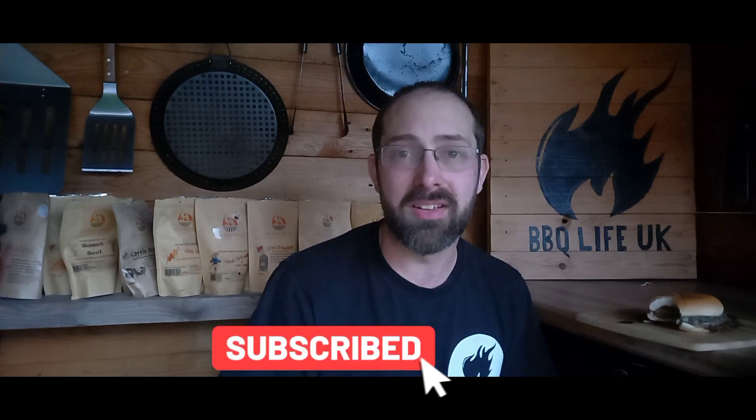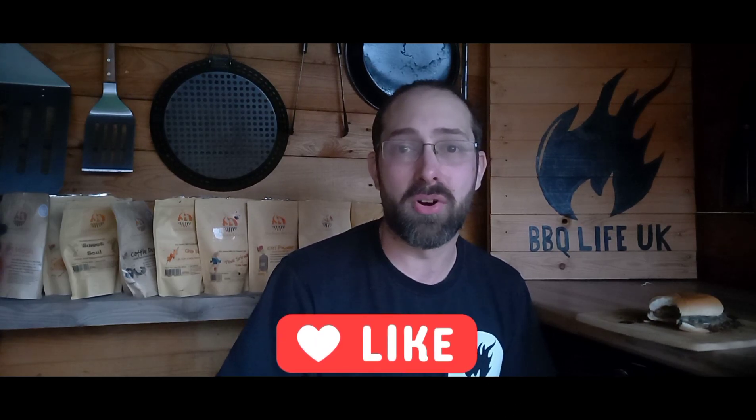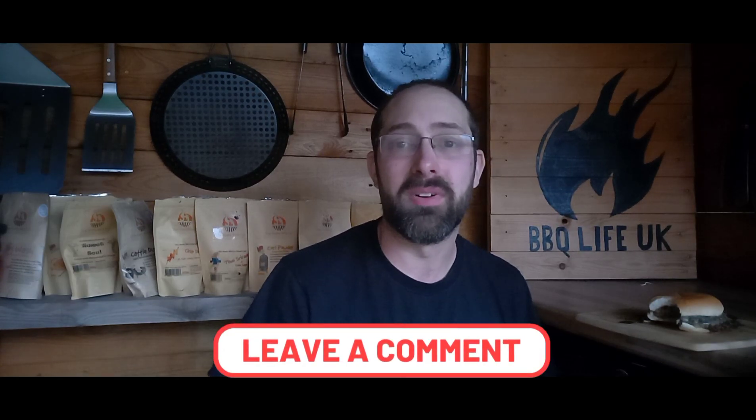If you like what we're doing here at BBQ Life UK, please do subscribe to the channel, make sure you like the video, and leave me a comment if you've got any more Burgers Around the World that you want to see me do — any places you want to see us visit. Interaction is massively important to the channel, so please do leave a comment. Thank you very much for watching — check out my other Burgers Around the World videos and subscribe. Cheers!